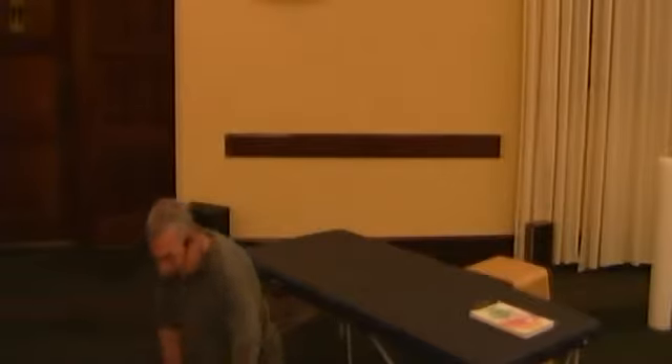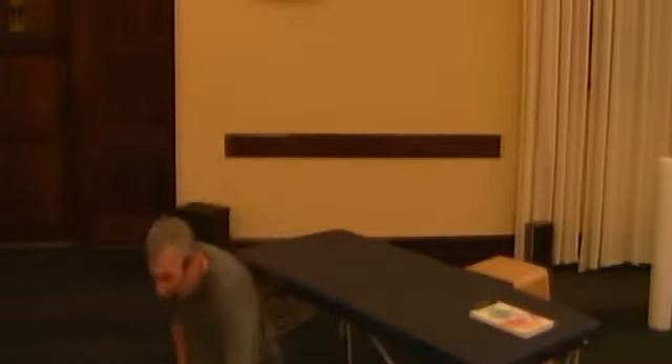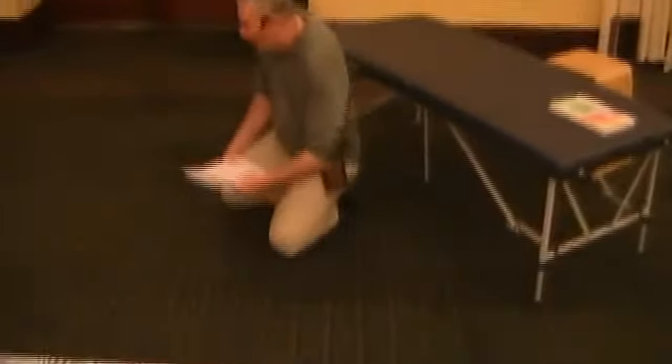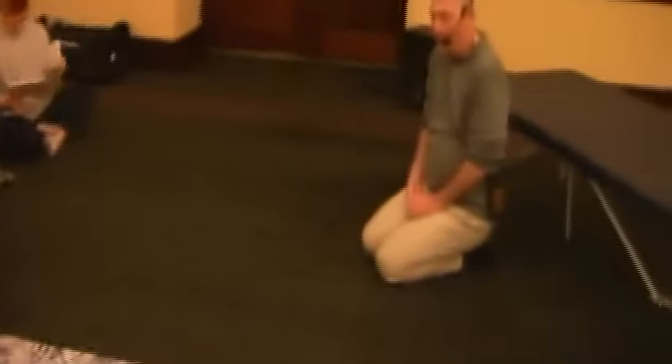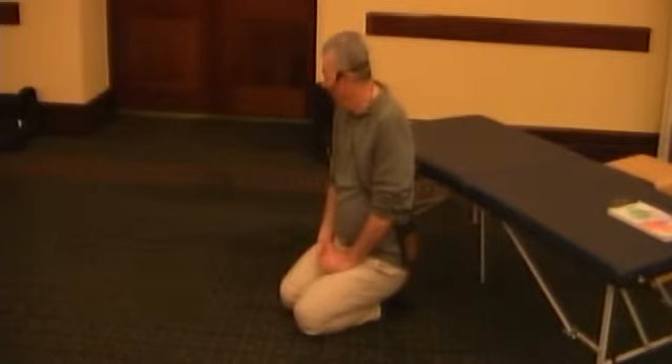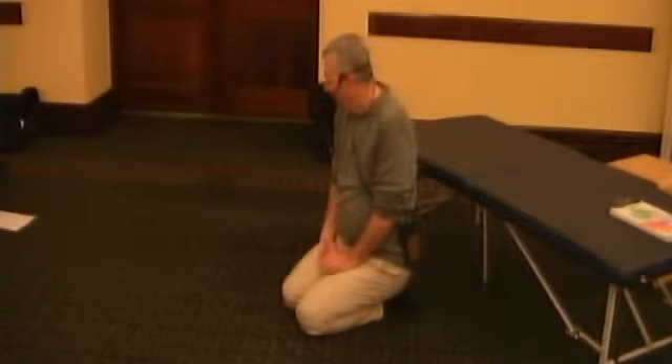Before we head off into the stopping roles and into the FI practice, I thought we'd just open up for any comments or questions that you might have. Anything that came up from those of you who were practicing yesterday and those of you who were volunteering yourselves?